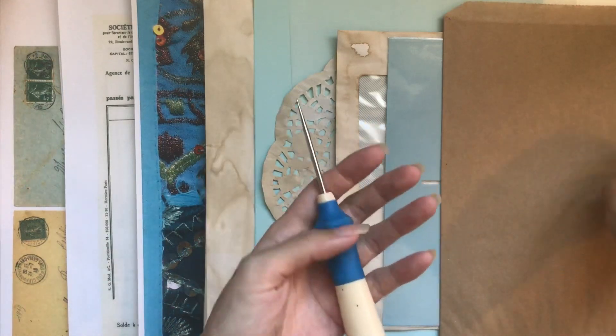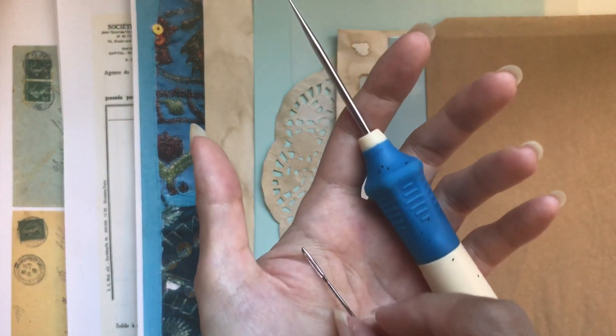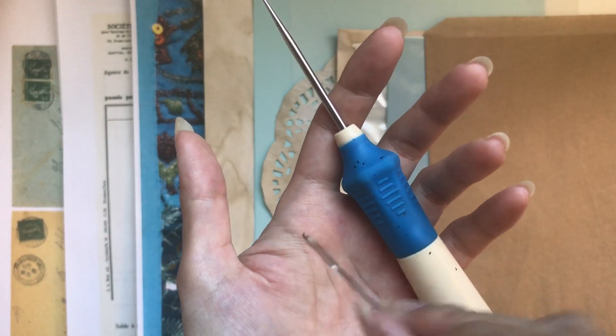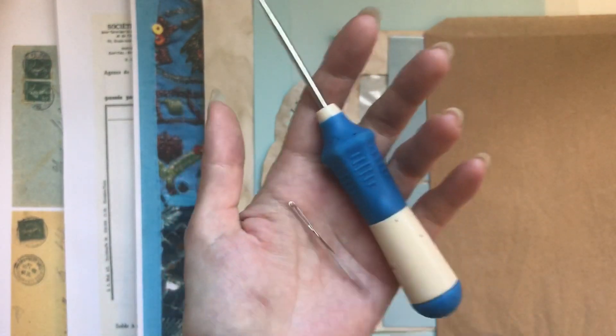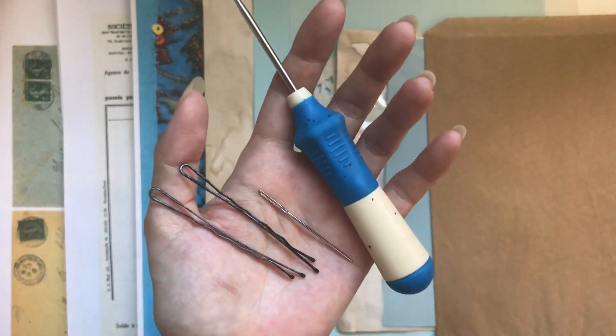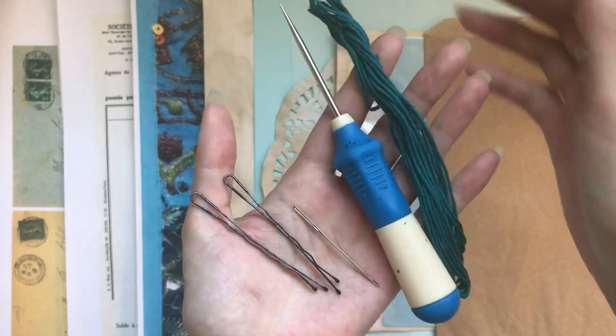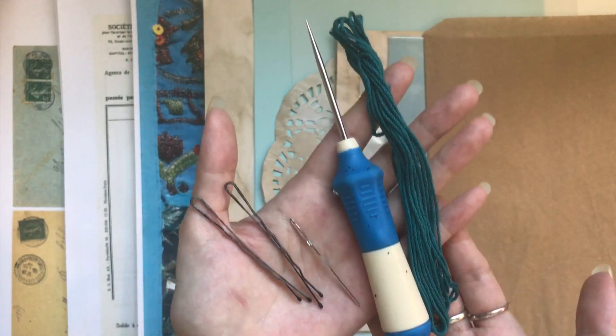For the binding we need the awl of course, a needle — I use a tapestry needle here, it has a big eye. And then I use bobby pins to keep the pages in place, but you can use bulldog clips or paper clips. And then some embroidery thread — you can use waxed linen thread or whatever you use for the binding.